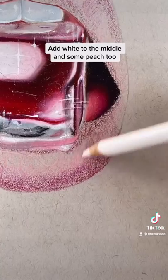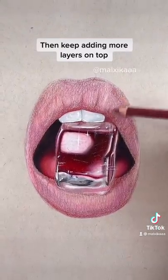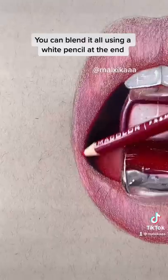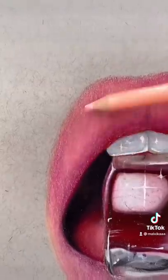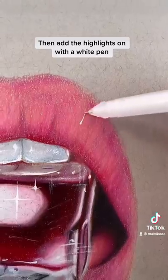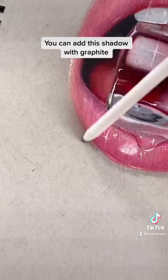Add white to the middle and some peach too, then keep adding more layers on top. You can blend it all using a white pencil at the end. Add some more peach here, then add the highlights with a white pen. You can add the shadow with graphite.